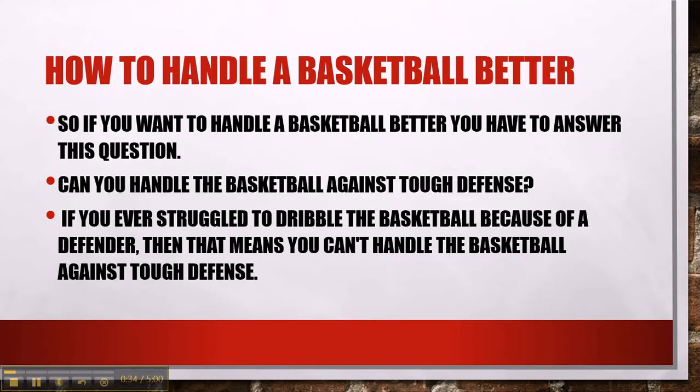If you want to handle a basketball better, you have to answer this question: can you handle the basketball against tough defense? If you ever struggle to dribble the basketball because of a defender, then that means you can't handle the basketball against tough defense.